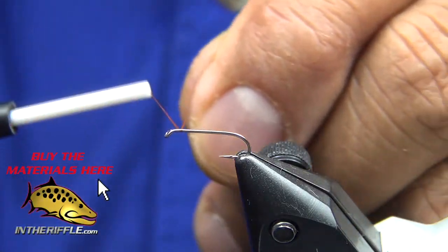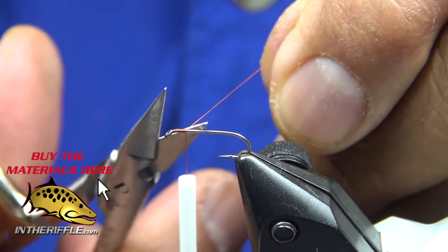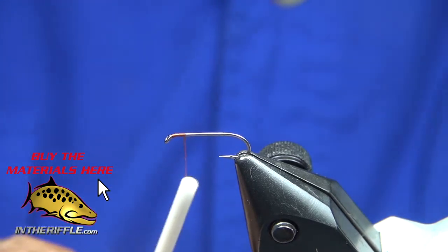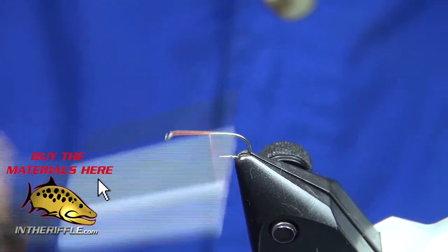Let's tie Rene Harrop's CDC Captive Dun. I've got ten-aught rust thread, rusty brown, and a Tiemco 100.